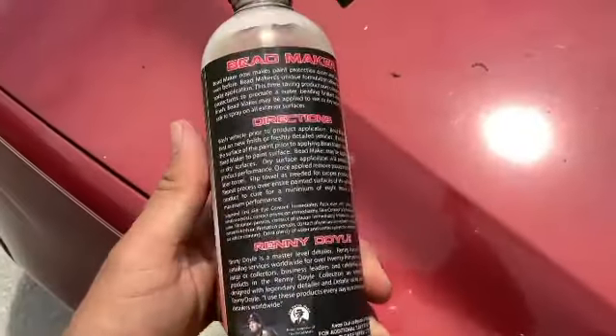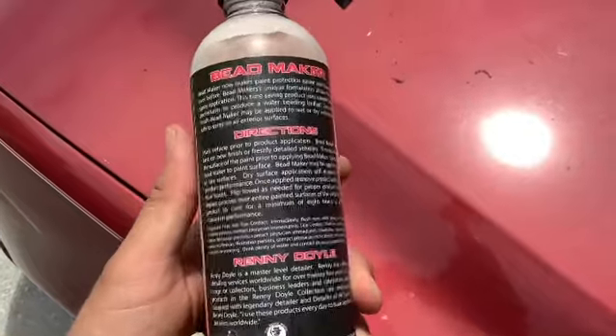Anyways, it's pretty simple. Directions are pretty much spray it on the vehicle and wipe it off. Seems easy.